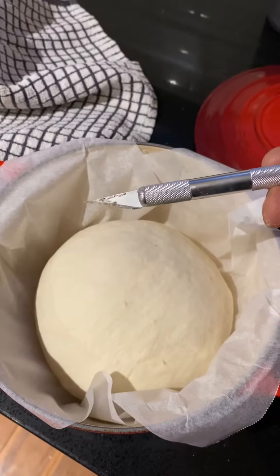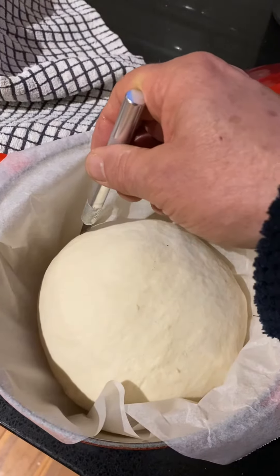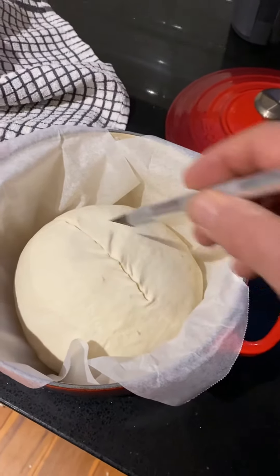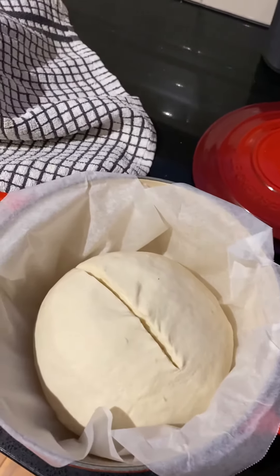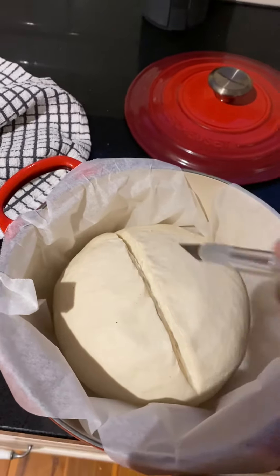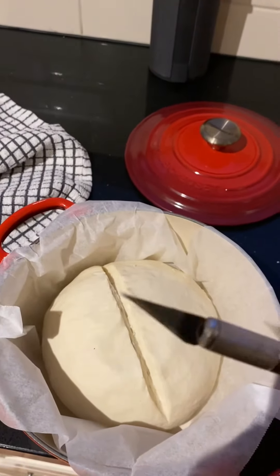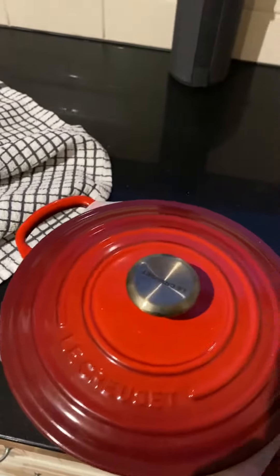I've got a special knife — this is starting to get a bit blunt, I need to change the blade. It doesn't take much, no special technique I don't think. The scoring allows it to expand and also gives it that classic ear. That's done, and then I just give it a wipe and put a little bit of oil on it so it doesn't rust. Ready to go into the oven.